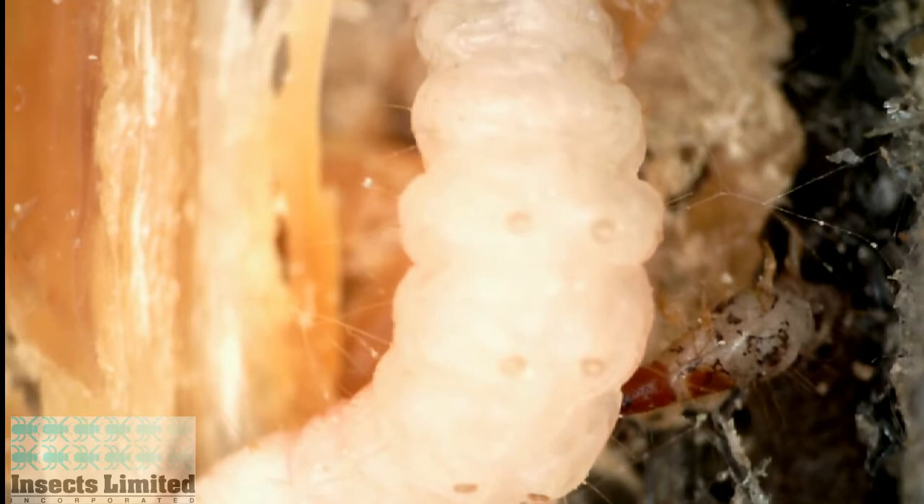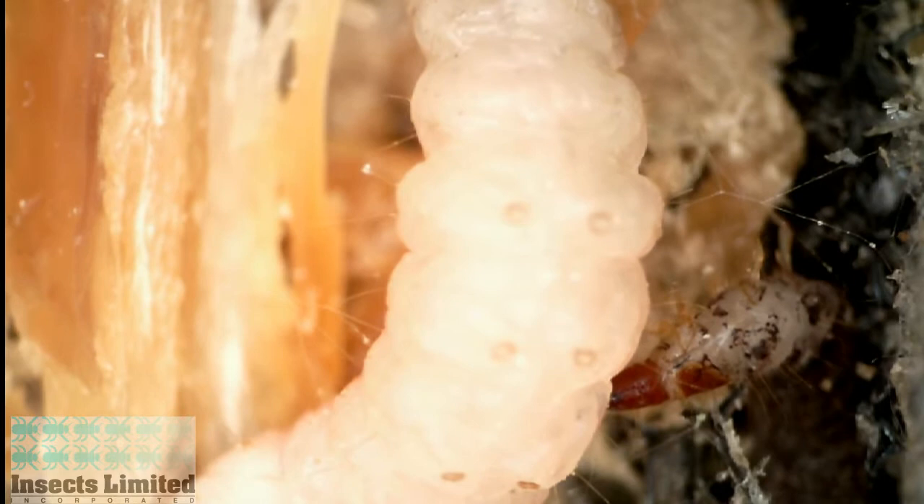Here the ham beetle larva attacks an Indian meal moth larva passing by that is feeding on the same food source. The ham beetle will grab and hold on to the Indian meal moth until it remains motionless, and will begin to literally suck the life out of it, as seen in this time-lapse sequence.